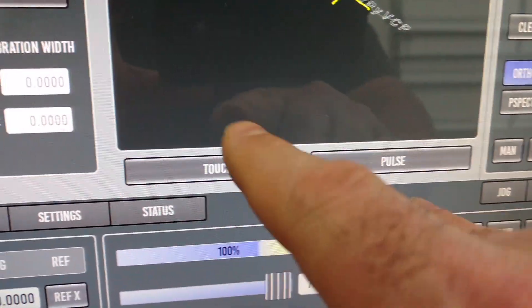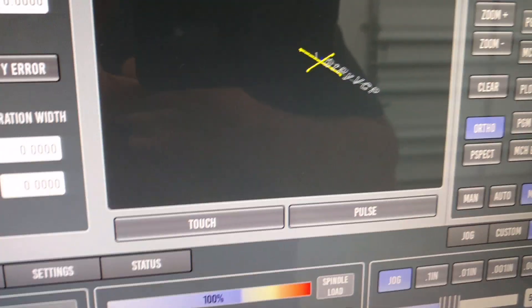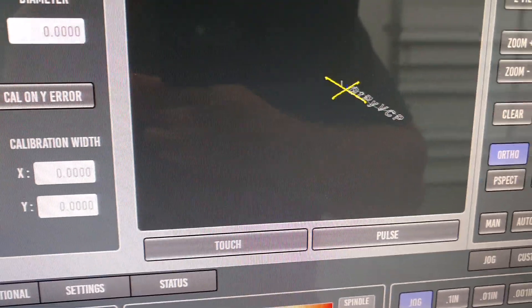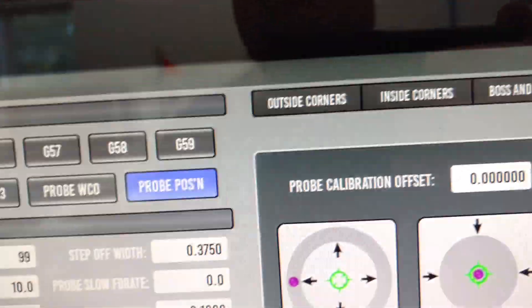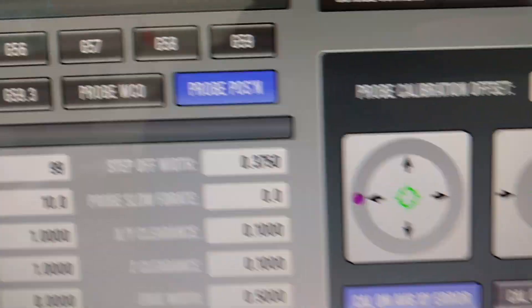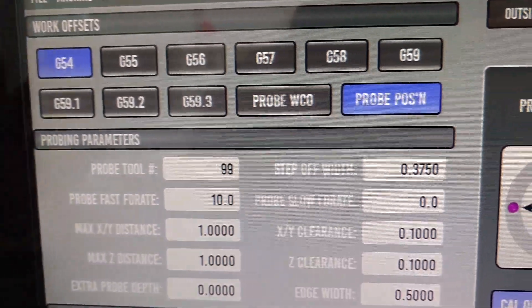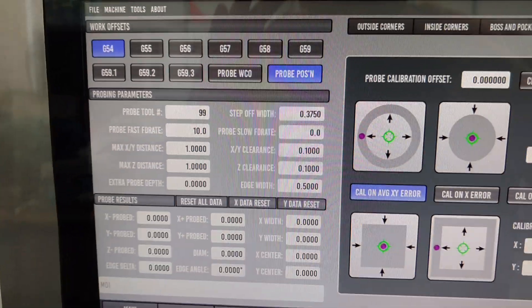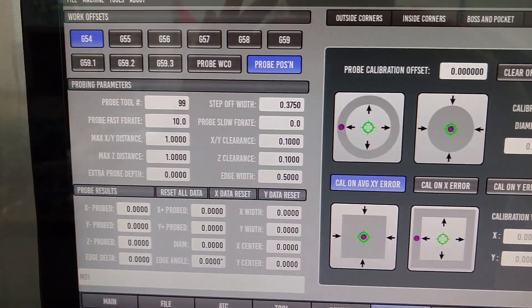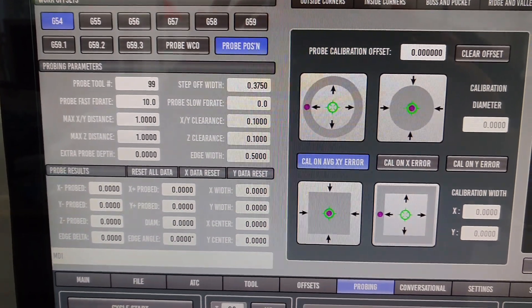So that's just a little introduction to the probing page. These buttons down here you can ignore — those are just for simulation mode, for playing around if you've got it on a computer that's not connected to a machine. If you have any questions, you can always just send us a little bit of information and I'd be happy to get back with you. Sorry for the shaky hands, but I don't have a fancy camera holder and I guess I'm going to have to go ahead and get one. Thanks a bunch — I hope you enjoyed it.